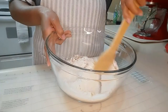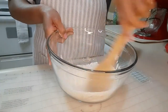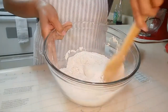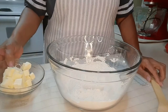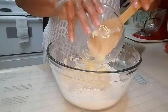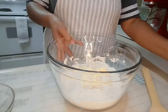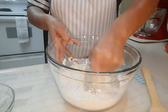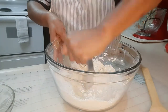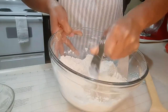I'm going to get the dry ingredients stirred pretty well. Then I'm going to get my butter cut into the flour until it looks like cornmeal.